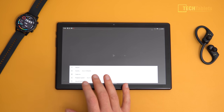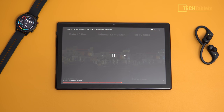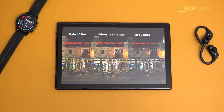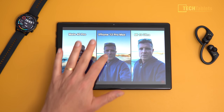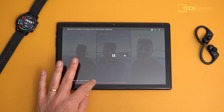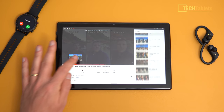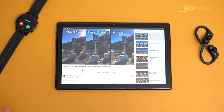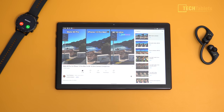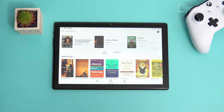YouTube playback at the maximum option — 1080p at 60 frames per second — looks fine, streams ahead with no problems on wireless or data. The screen is so reflective though that blacks don't look as dark as they should. Scrubbing through the timeline only takes a few seconds to cache data and start playing, so YouTube playback is perfect.